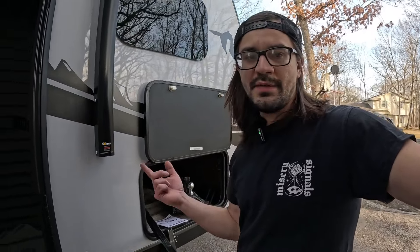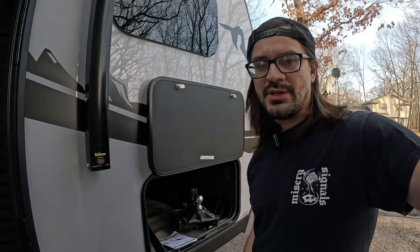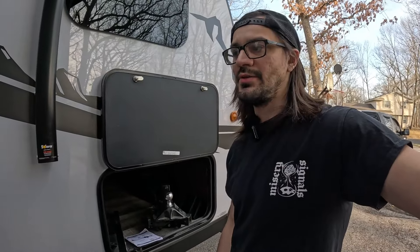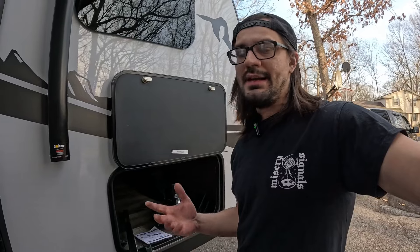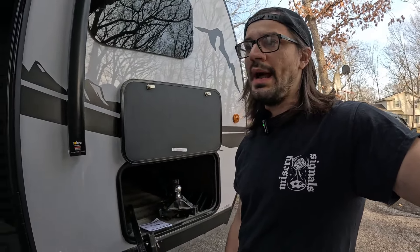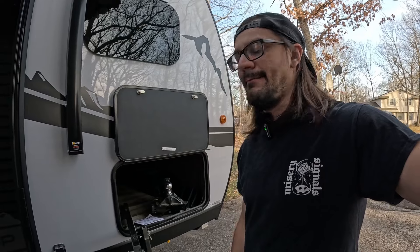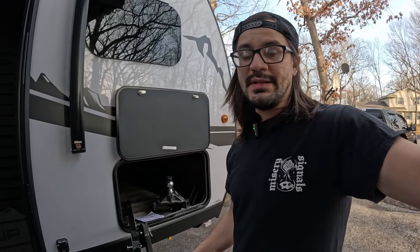When we bought this camper, which is our first by the way, I was noticing that all the dealerships we were talking to were telling us that we need to buy a hitch. I thought that was weird. I've towed motorcycle trailers, never towed a camper, never heard of these hitches. It turns out I did need one, but the dealership had two in stock — one was $800, one was $900 — and that seemed crazy to me. That was not an expense I wanted on top of an already expensive purchase.